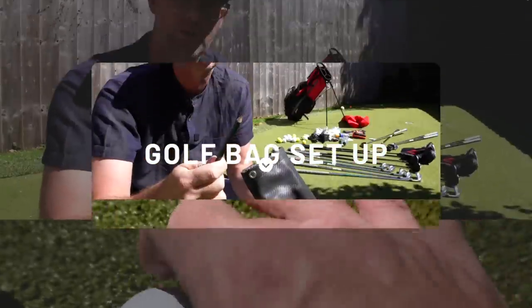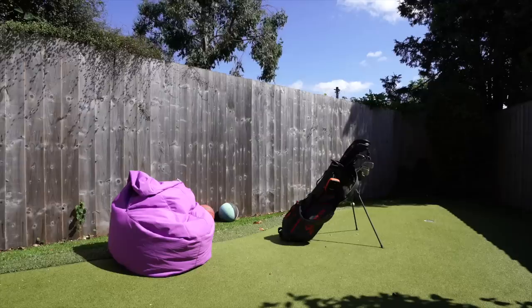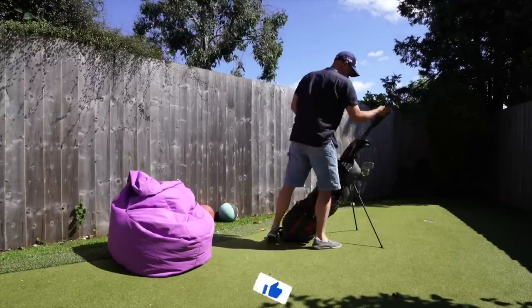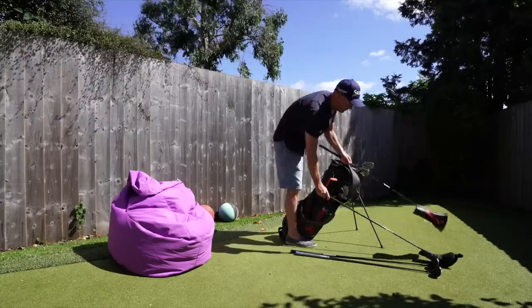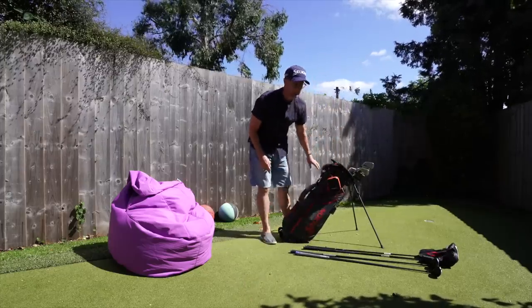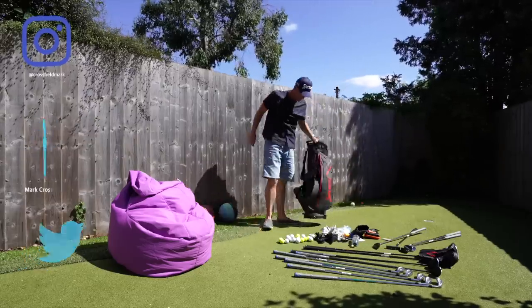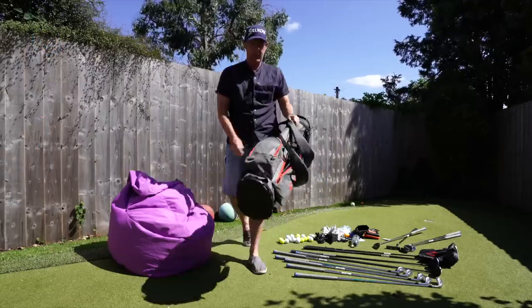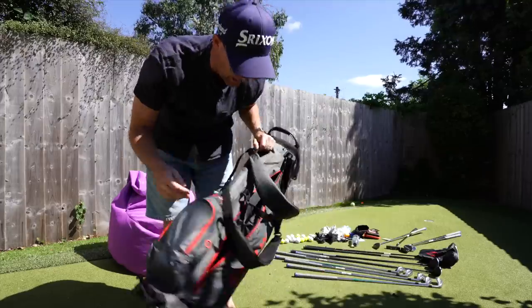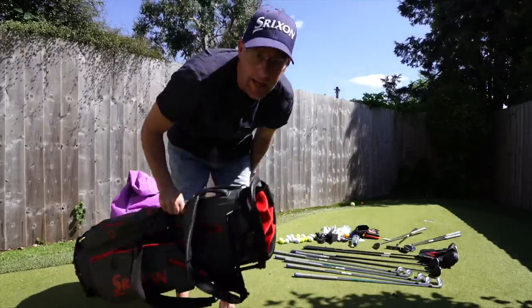Stage one is we need to get everything out and off this bag, so let's take all the clubs out and see what other rubbish comes out. Right, there's everything out. This bag has gone all around the world with me and served me well - unfortunately I ripped the zip accidentally. Let's get the new bag in.